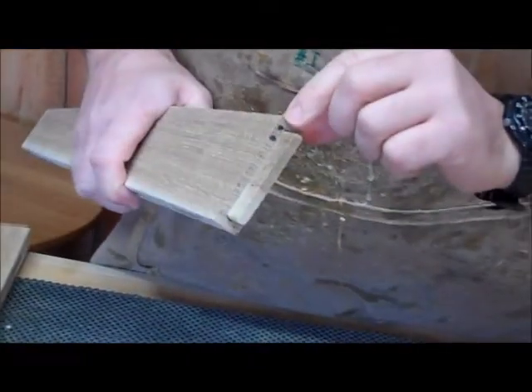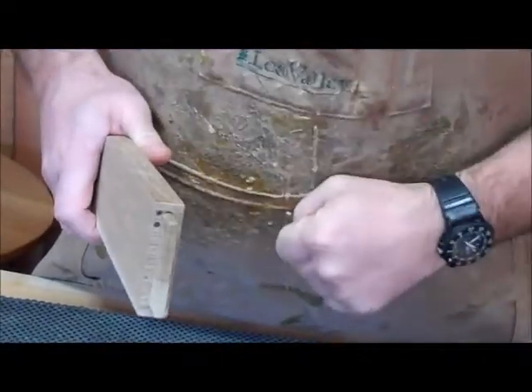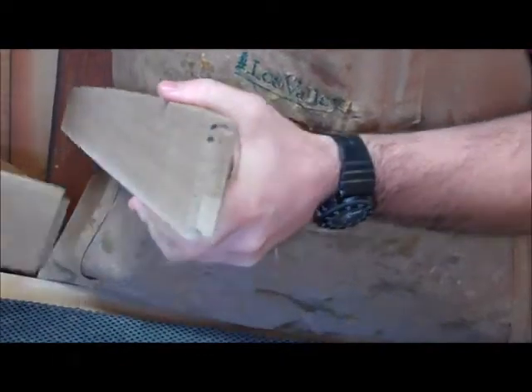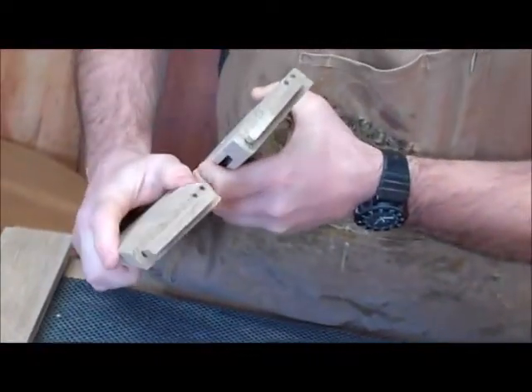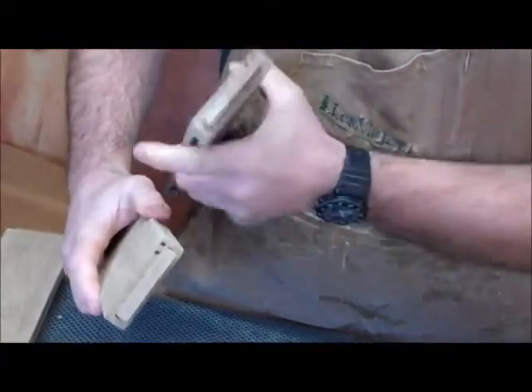Here's another upper side rail. This one has two dots on it. Again, the dots are towards the top and the outside. If I look at the matching lower side rails, you can see this one also has two dots — again, towards the top and the outside.